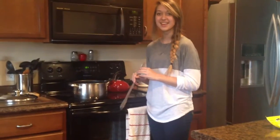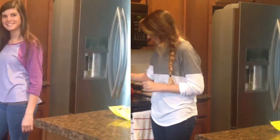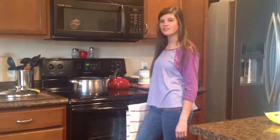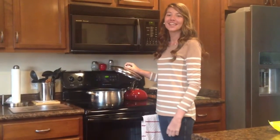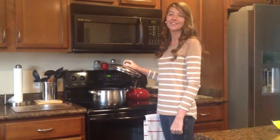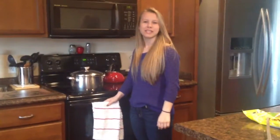Cook the rice for 5 or 6 minutes. Put the stove in medium heat. Put the stove in the oven and pour it. Put it in slow heat.